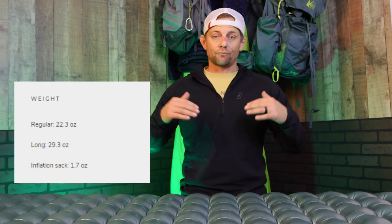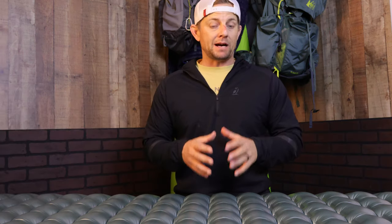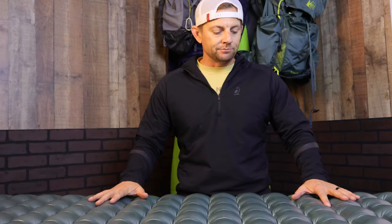Let's talk about some cons. It is not the lightest pad on the market by any means. This comes in just under 30 ounces, which is about 1.88 pounds — probably a little on the heavier side. If you're looking for really light base weight, you'll be taking up a lot of that weight with this pad. On the regular size, you're about 1.4 pounds. I heard Taysom say he still kept under a 10-pound base weight using this pad, which is incredible.